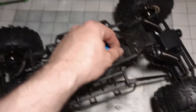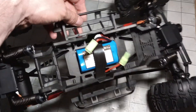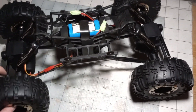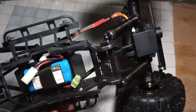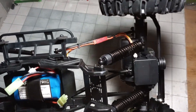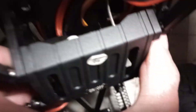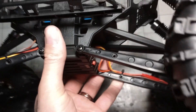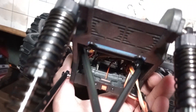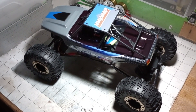We'll pop the body off here. So we've got JST connectors — that crap's gonna go right away. It's about as basic as you can get. I don't know how good the plastic is, so if it takes a fall it might break. JST connectors for the motor, and then the servos — the receiver's down in there, and there's the on/off switch. Yeah, all this stuff is gonna come out.